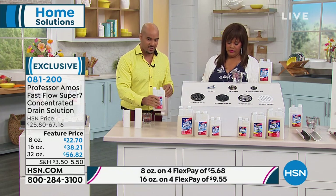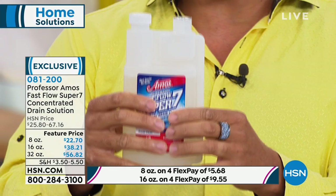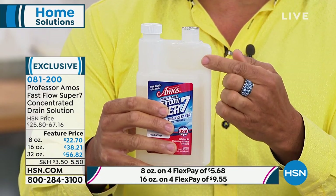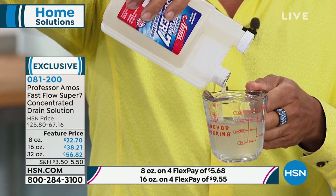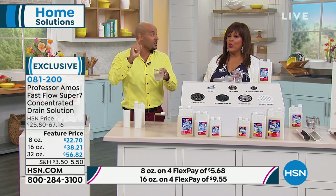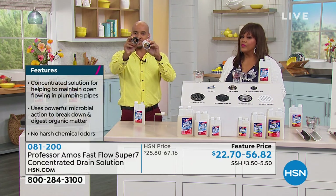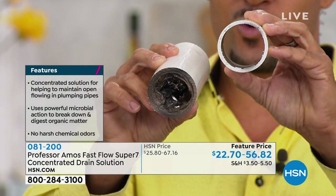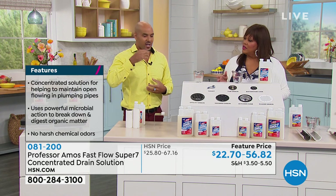Professor Amos can get you from dirty old pipes to clean pipes in just a short period of time. At home, squeeze the bottle until the reservoir at the top fills up — that's your application. Pour that into two cups of water and pour it down any drain line in your home: kitchen sink, bathroom sink, shower, even the toilet. In a short period of time, you'll go from dirty, clogged pipes to clean drain lines.